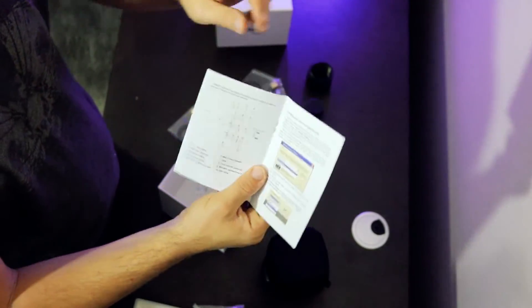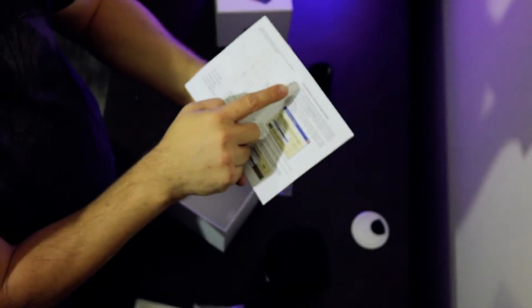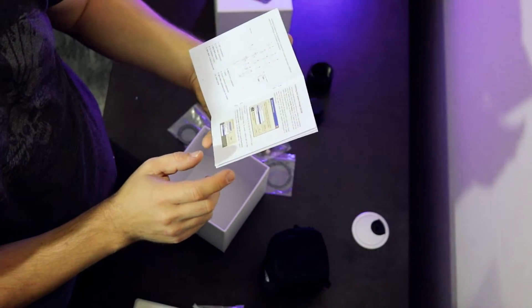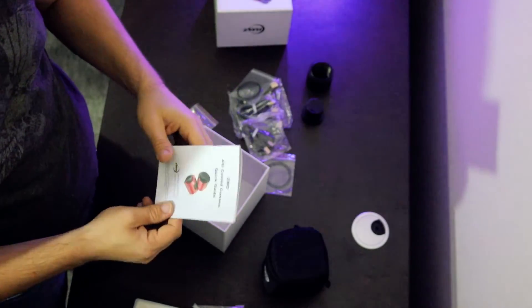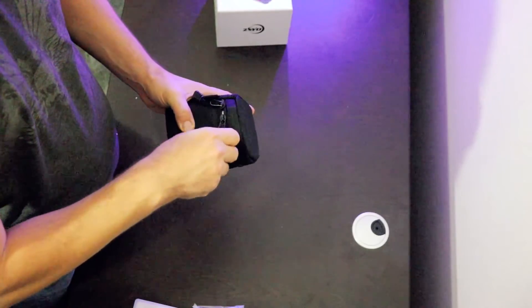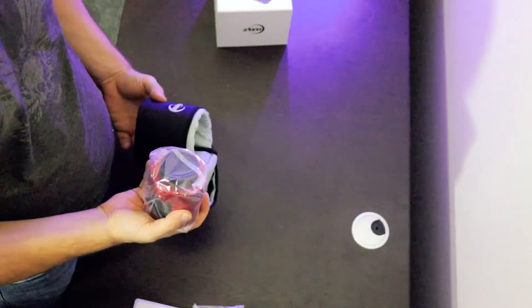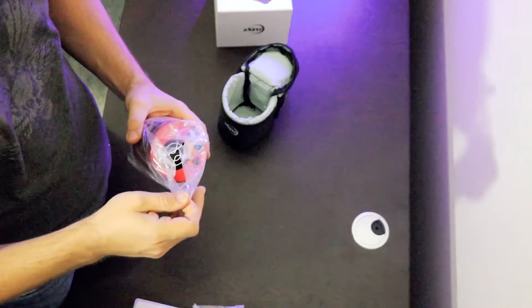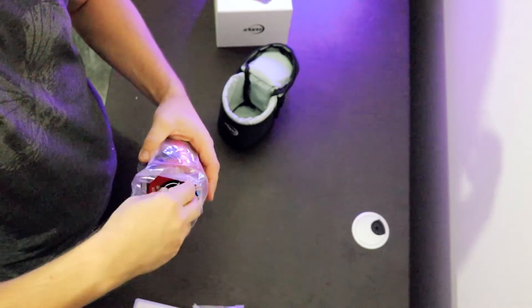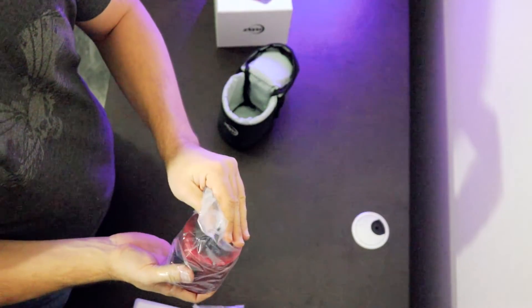It looks like a couple more shims and a quick guide owner's manual. They give you different configurations. This little handy flow chart reminds me of how Takahashi has their adapter configurations for focal reducers and field flatteners. And let's take a look at this camera here. Wow — this is massive. It's a lot bigger than the photos online show it to be. It's about as big around as a soup can.